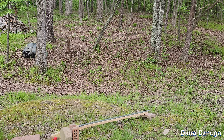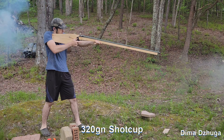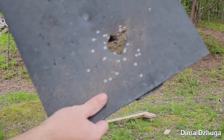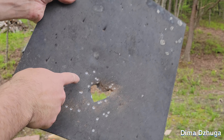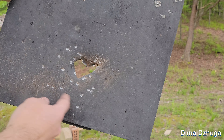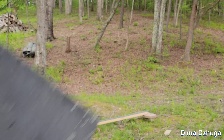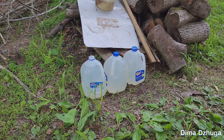I shot the shotgun round at about seven yards so it didn't spread that much, except for a couple outliers, but the large group stayed in the center. Now I have three gallons of water in a row and I'm going to shoot with the 300 grain bullet to see how many it goes through.